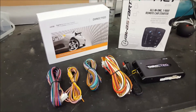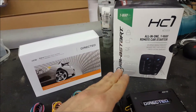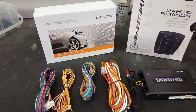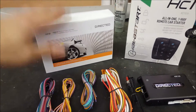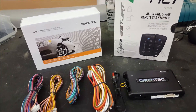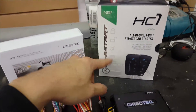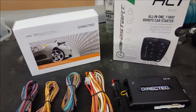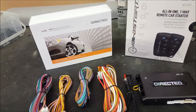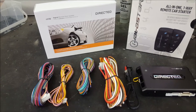So what's all the talk about digital starters? Here I've opened up a Directed 4X10 model. iDataLink also has their own and both are used depending on the vehicle. For Volkswagens and Mopars, I really prefer the 4X10. However, on Toyotas with the H key, you can actually use this digital starter because it has the ability to handle thicker gauge wire and control both analog and digital aspects.